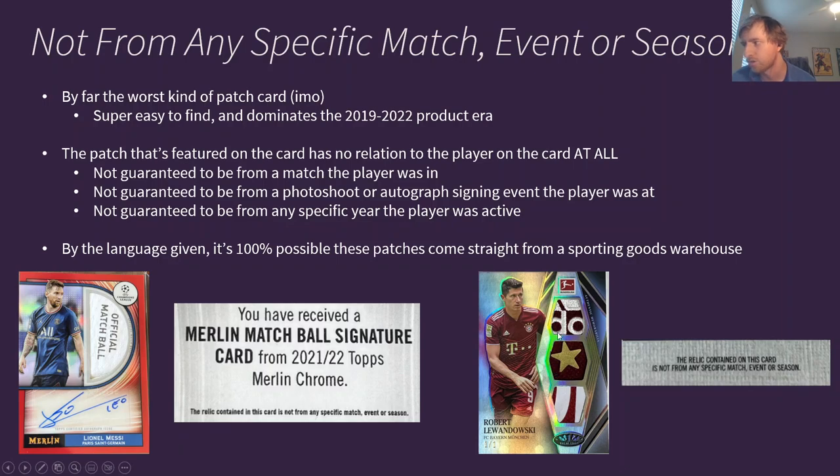You'll see this all the time with ultra-modern patch cards like this Lewandowski — it has an Adidas logo, one of the stars from the Bayern logo, and some lettering patch. Really cool visually, but the back of the card says 'the relic contained on this card is not from any specific match, event, or season.' Lewandowski never touched this jersey. It probably just came from a factory, got cut up, and was put in the card. These patches have no connection to Lewandowski whatsoever — they're literally put on the card as an artwork design. These are more art pieces than historical pieces, because the player has no connection to the patches. If you're into artsy cards and don't care where the relic is from, these are for you — but I have absolutely no interest in this type of patch.